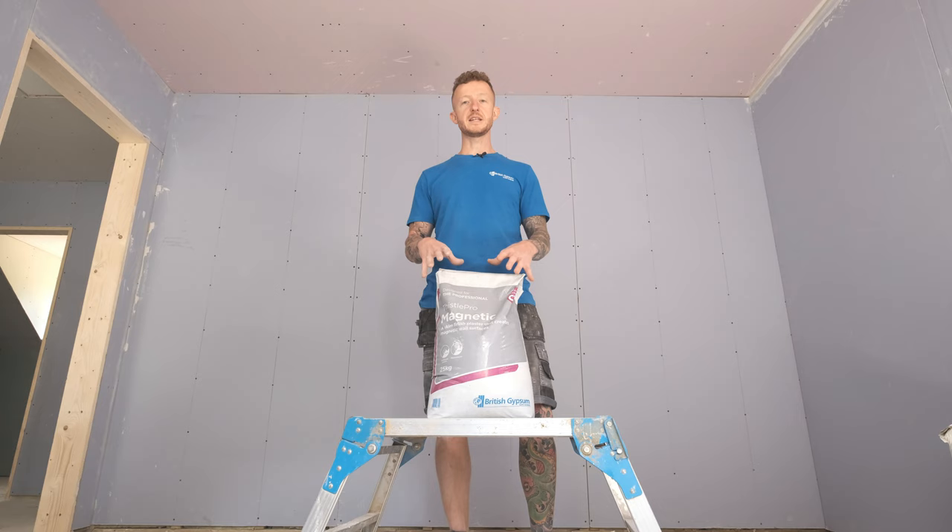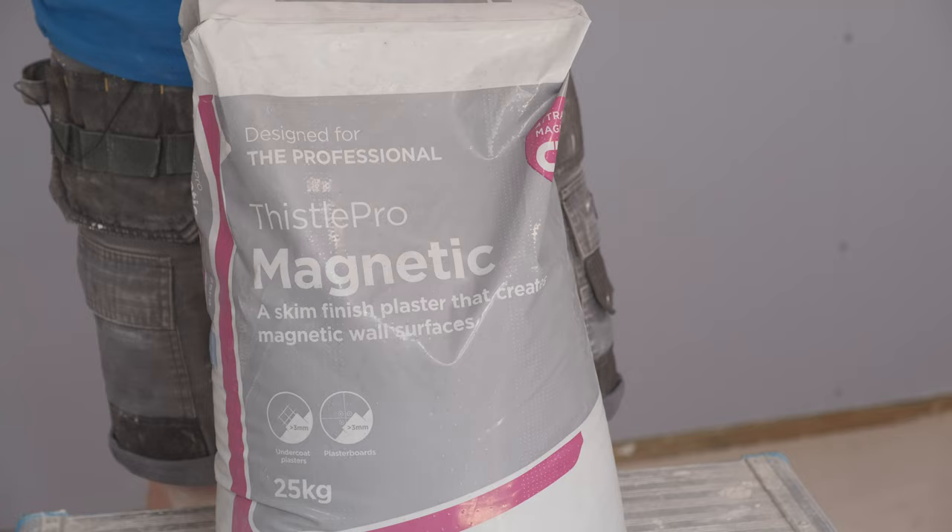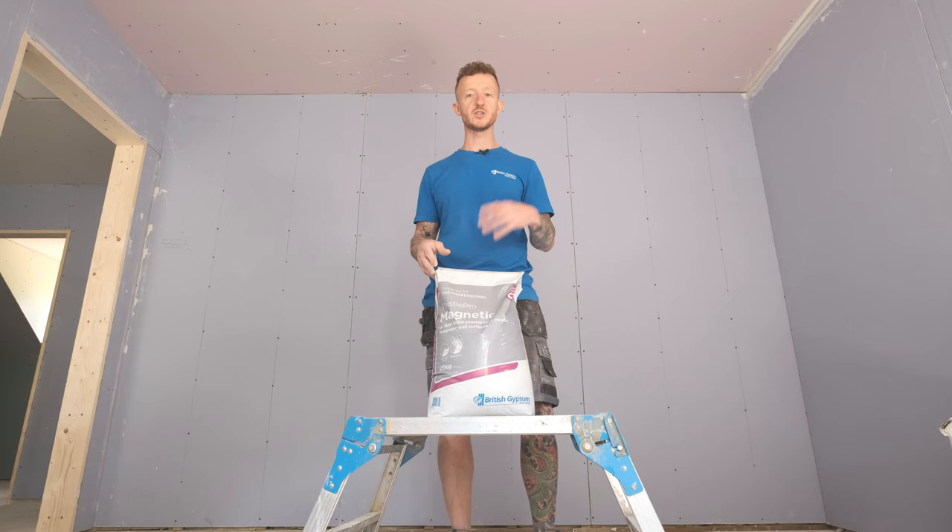This is magnetic plaster. Although the product itself isn't magnetic, it does attract magnets, so it makes an ideal feature wall in a kids bedroom or in a kitchen or anywhere your imagination takes you. Because it's not actually magnetic itself, it doesn't interfere with any electrical items in your home such as Wi-Fi, pacemakers, or anything of that nature.